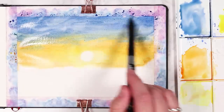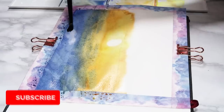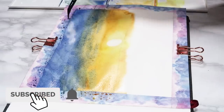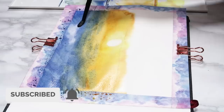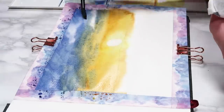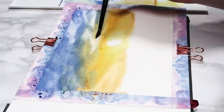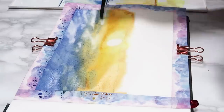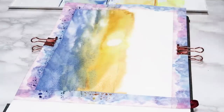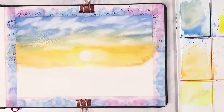I decided I wanted to darken the blue quite a bit more, so I added a wash of blue all over the top half and I'm going in with my clean damp brush, pulling up some highlights to give the look of fluffy clouds. I'm doing this throughout the whole sky, starting within the blue portion and then moving further down, adding highlights throughout the yellow and orange part of the sky as well.